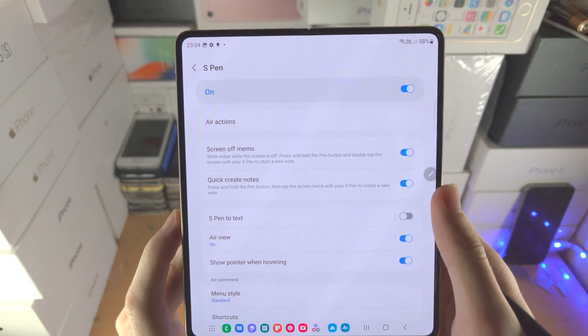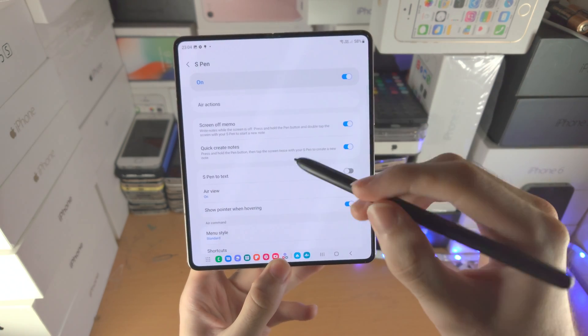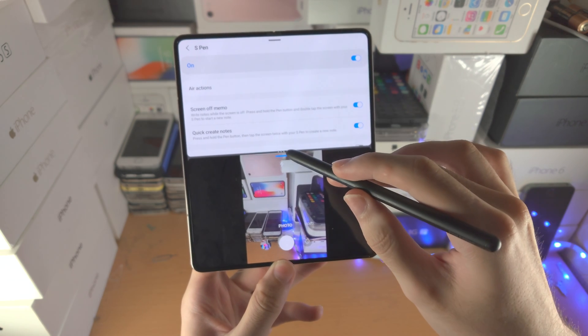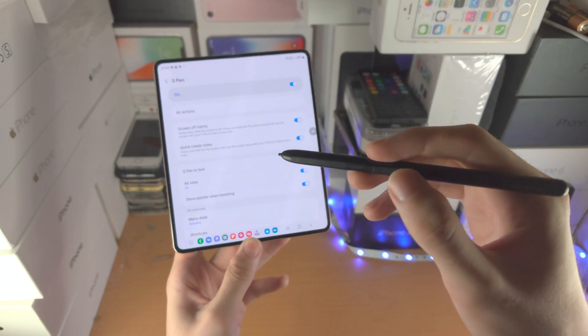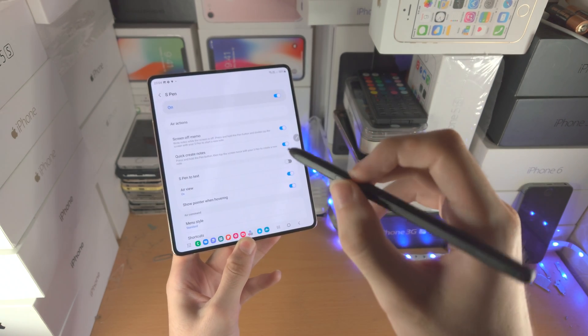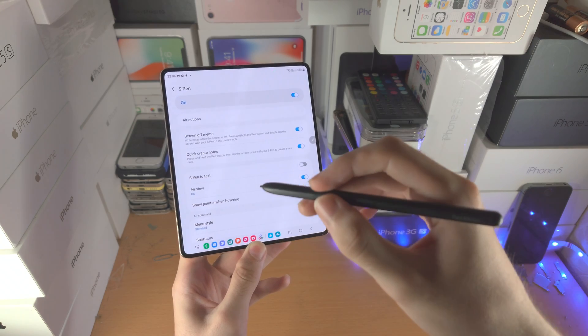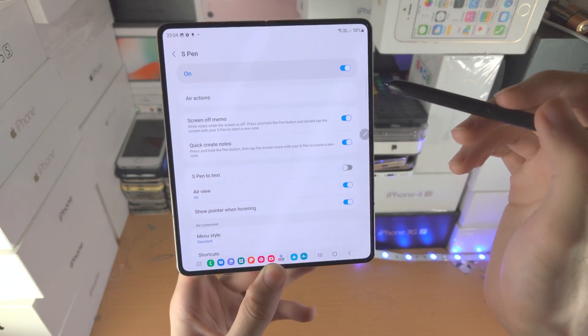Now let's go to settings. You have Air Actions, but Air Actions is only available if you have the S Pen Pro Edition. Remember, the S Pen Fold Edition doesn't have a battery, which means you can't do air actions. Air actions are where you hold down the button and slide from left to right, up, down, or maybe double click from far away — but the Fold Edition doesn't have those features.